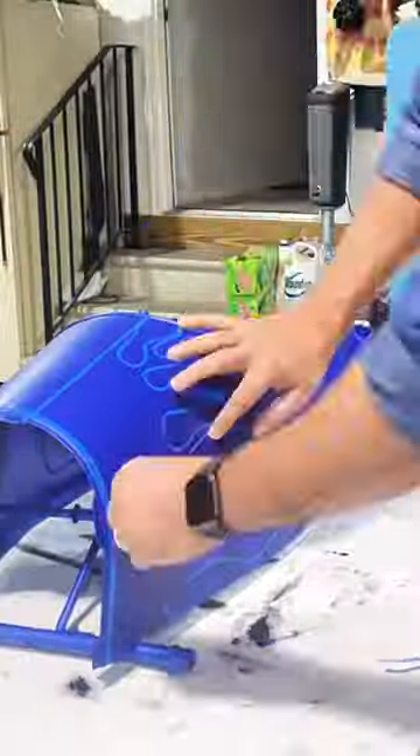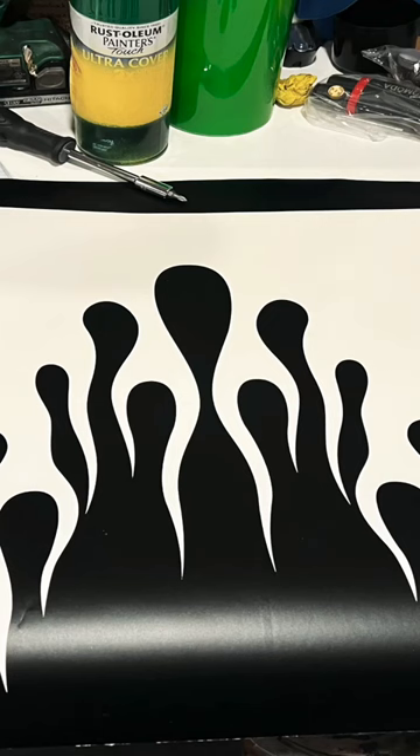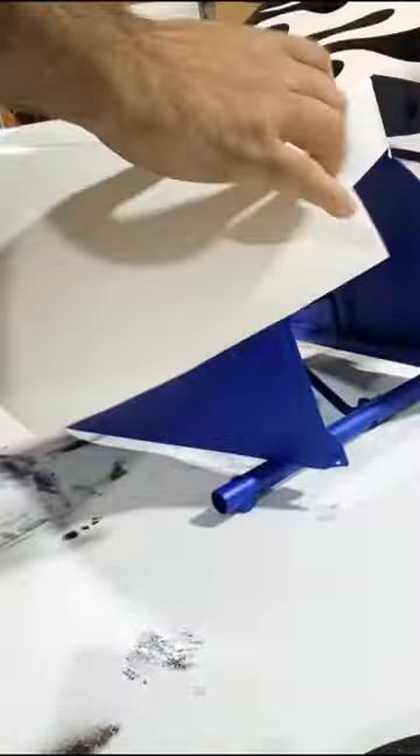Got the flames laid out on the pedal car with some fine line tape. Once I got that figured out, I then took a picture of those flames, put them in Illustrator, made a vector path, and then made a spray mask with a vinyl plotter.